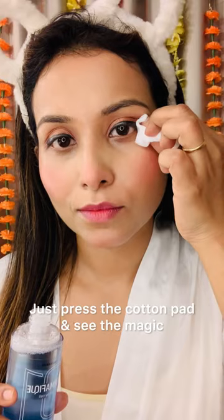No worries, I'll use Dermafick micellar water to correct the placement. Just dab and see the magic. With lipstick, this look is complete.